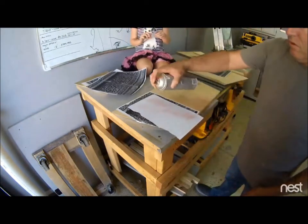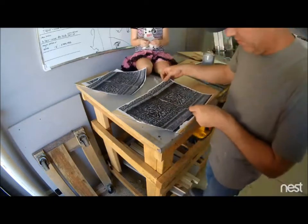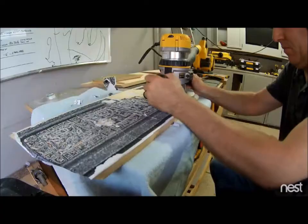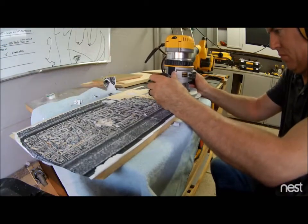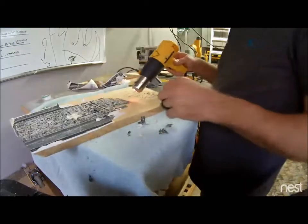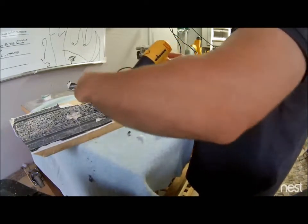I glued the paper onto the board and I'm going to use my router — everything that's black I'm going to route out, which should leave me the design you see on the treasure chest, relatively close. I'm not trying to be too perfect, just throwing it together. Once I finished routing, I used a heat gun to help peel the paper off after it's been glued on.